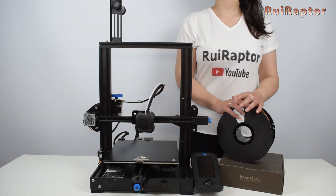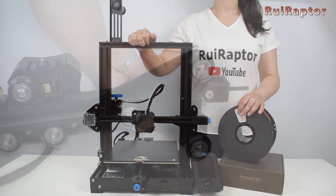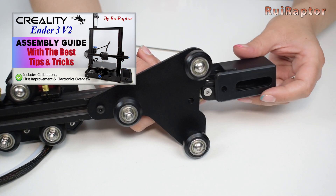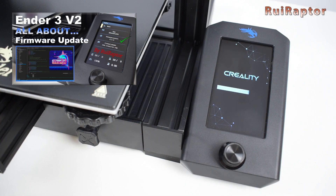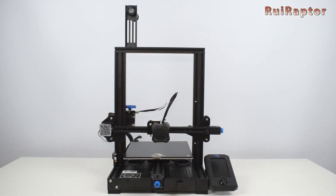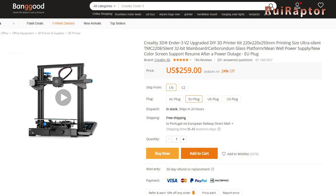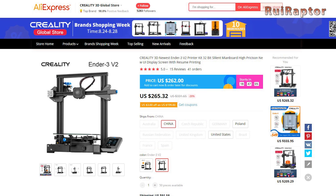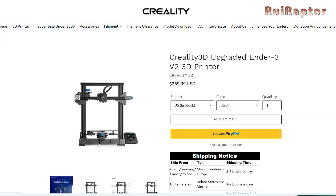A few weeks ago we made a couple of videos about the new Ender 3 V2 from Creality — one with the assembly guide and one with the firmware update guide. Since then we have been testing the machine and now we are ready to give the review. This printer can be found today at a price range between 250 and 270 US dollars.